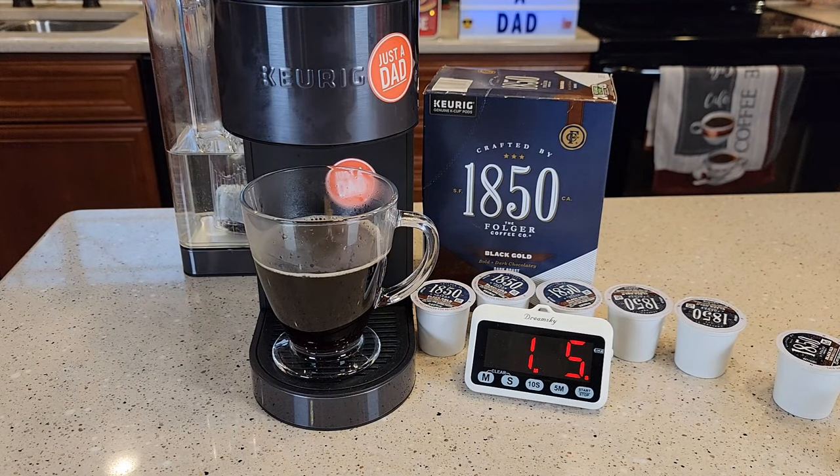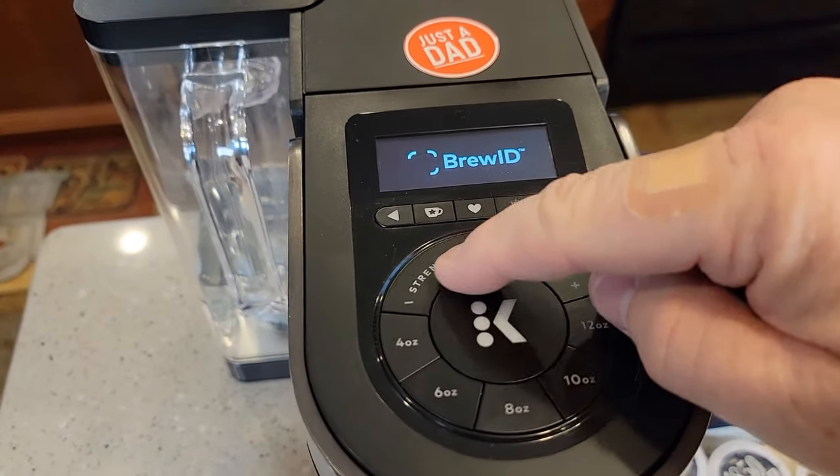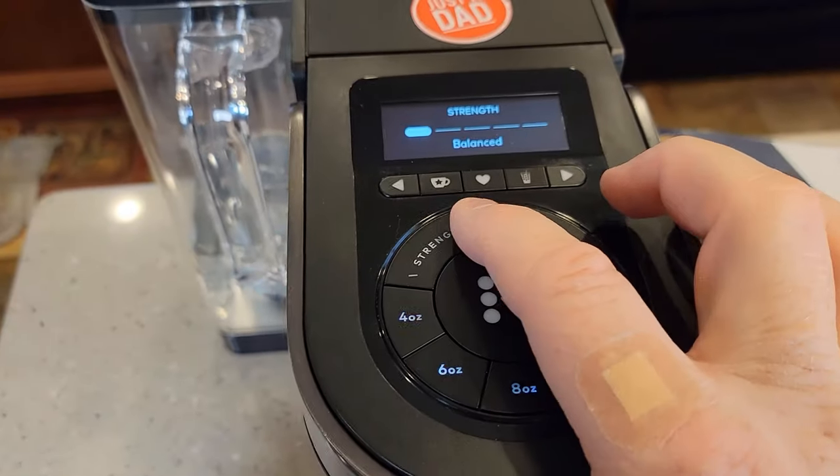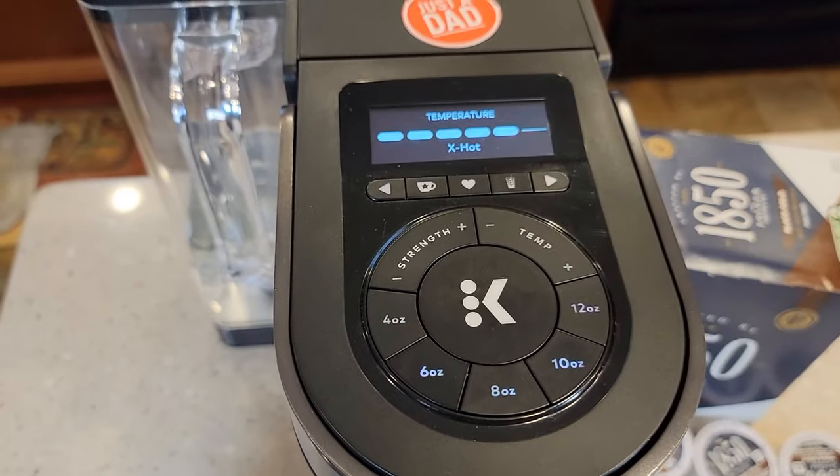That brew came in at about a minute and ten seconds. Let's brew the next one — let's go up a strength to rich, and then extra hot again.